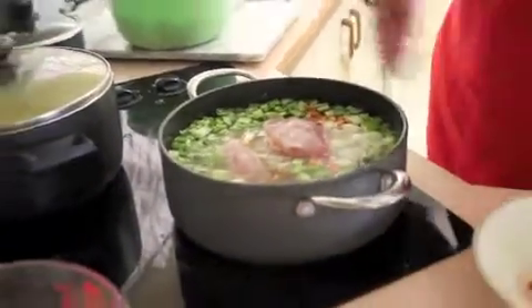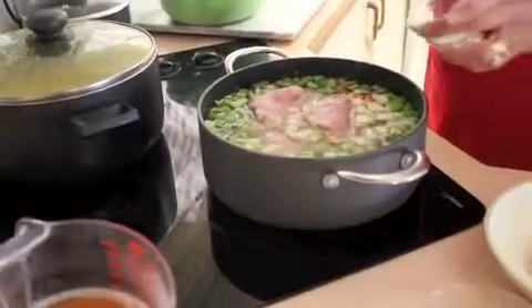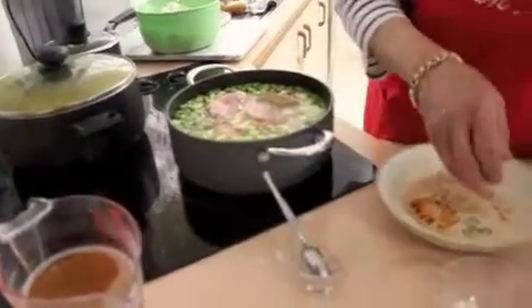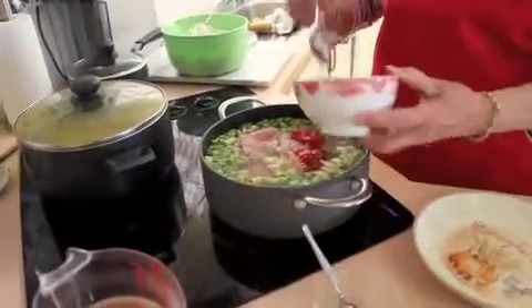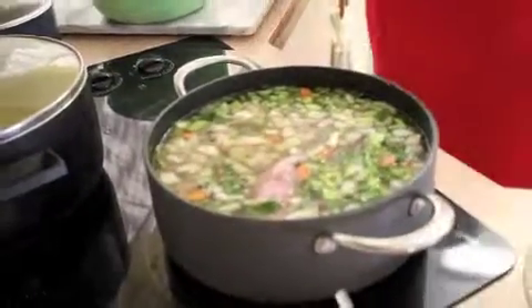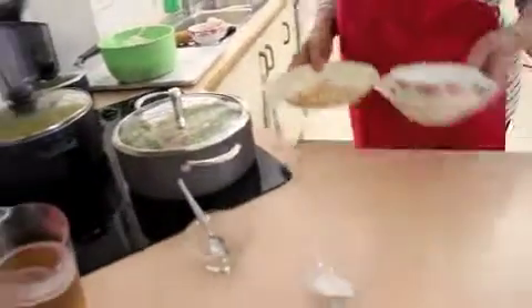I'll put that in there. I'll add a couple of teaspoons of salt, some pepper, and I normally like to put in about a couple of spoons of diced tomatoes — just a little bit to give it that extra flavour. I like to cook this for at least about an hour to an hour and a half until all that chicken is tender.